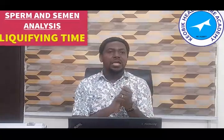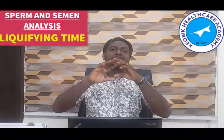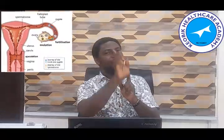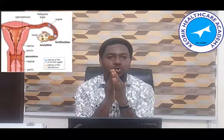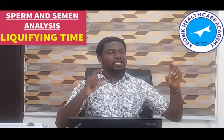As it sticks to the cervix, after a while it is expected to liquefy. By the time it liquefies, it gives opportunity for the sperm to swim out of the semen and find its way into the uterus by contraction — the contraction of the uterus — then wiggle its way into the fallopian tube where an ovulated egg is waiting to be fertilized. This parameter is trying to measure the liquefying time.